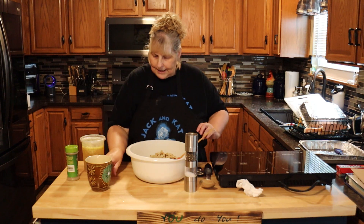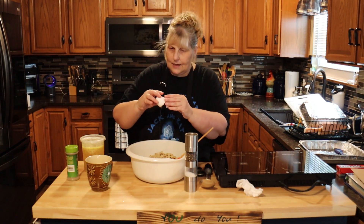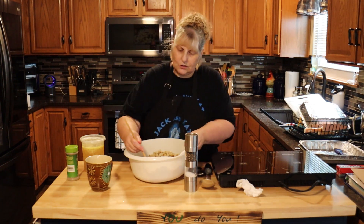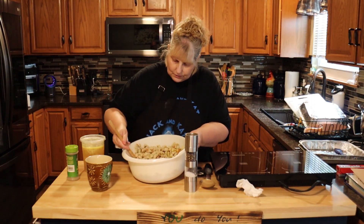Now I'm going to add one egg. That's optional — you don't need to do it. I do it because I feel it holds the stuffing together better. So I'm just going to kind of toss this through lightly.